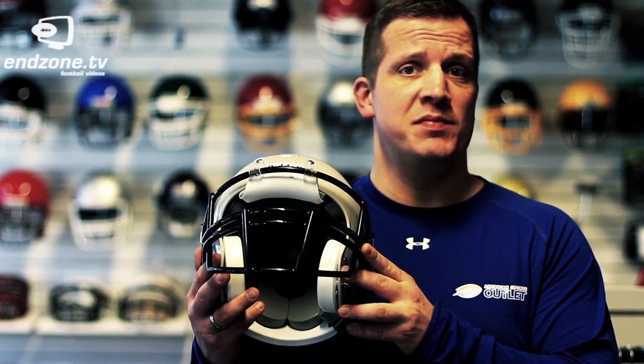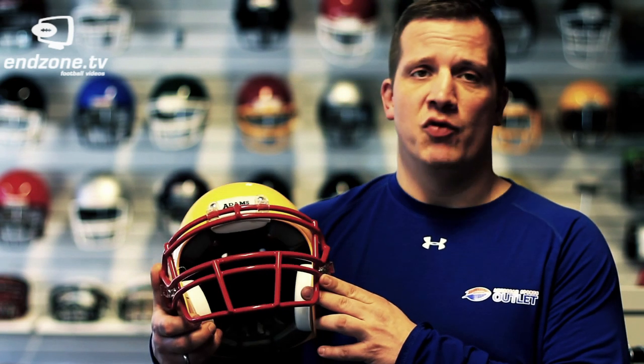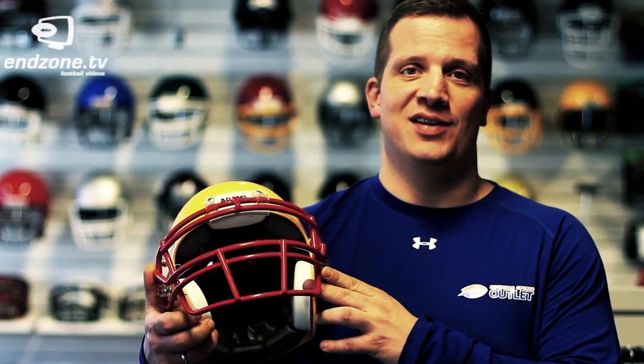When determining which face mask to buy, it's important to look at what position you're playing. As an example, when you're playing quarterback or receiver, you want to have a short face mask but with a lot of visibility — I would recommend a face mask like this. When playing running back, outside linebacker, or defensive back, you still want a lot of movement and visibility, but at the same time you want a little bit more protection in your face mask, as you're hitting a lot of people — I would recommend a face mask like this.